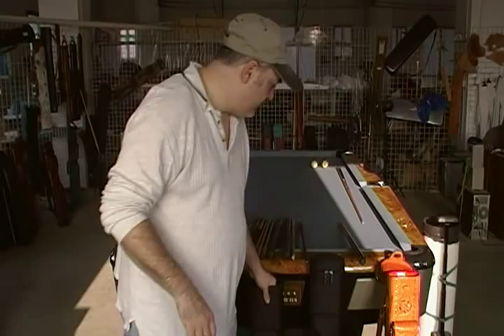Hi there, this is John Barton from JB Cases. I'm going to give you a short tutorial on how to load our ultra pad cases. I'm going to use the basic rugged case for this and show you how to load it.